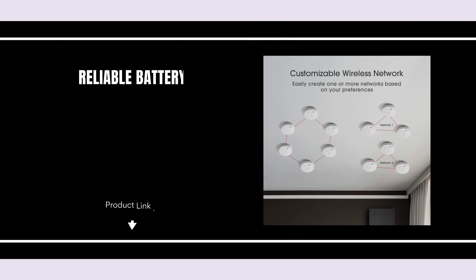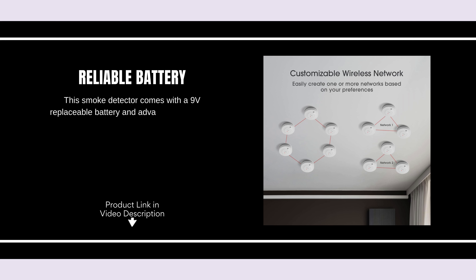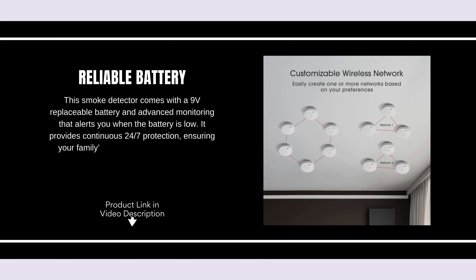Reliable battery. This smoke detector comes with a 9-volt replaceable battery and advanced monitoring that alerts you when the battery is low. It provides continuous 24/7 protection, ensuring your family's safety without interruptions.